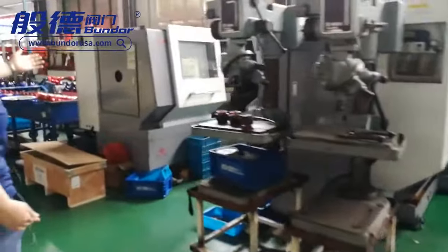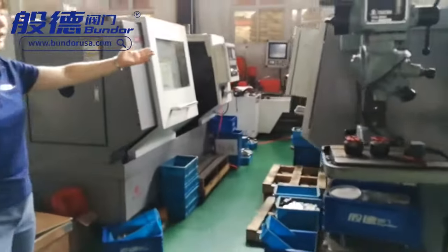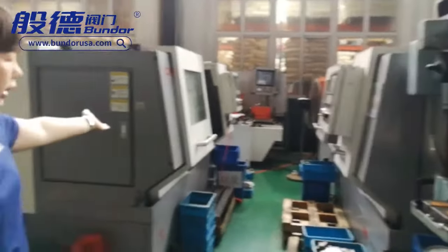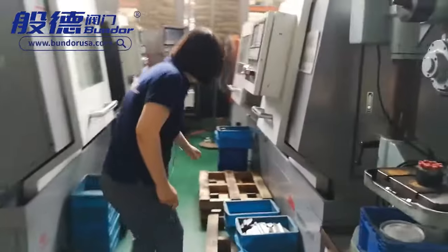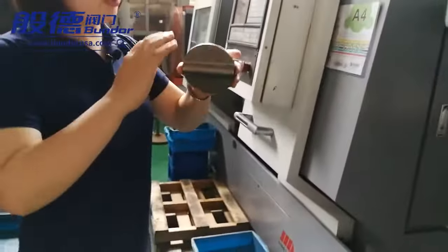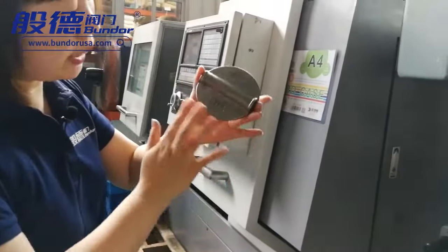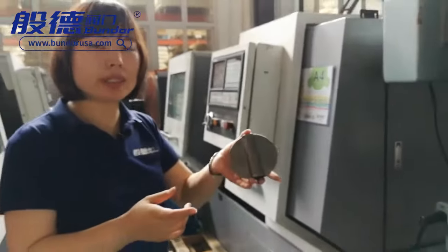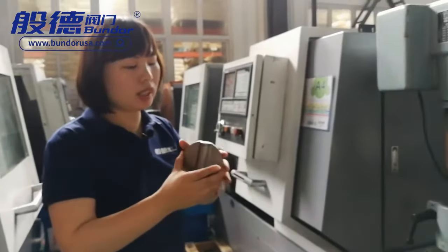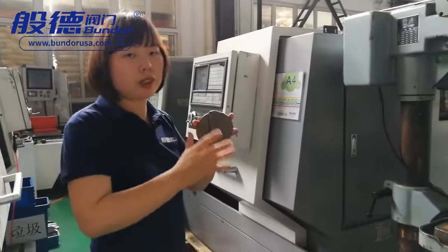This area has two CNC machines for the valve disc. They process the edge of the disc to very high precision. High precision can ensure small torque for the finished valve.